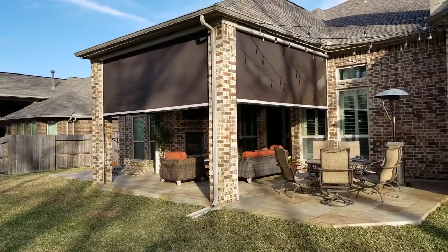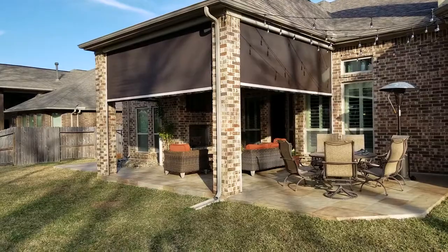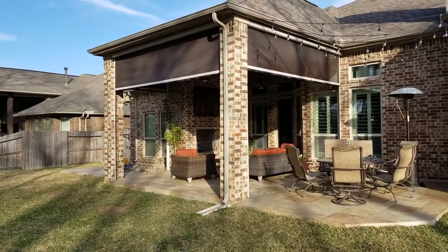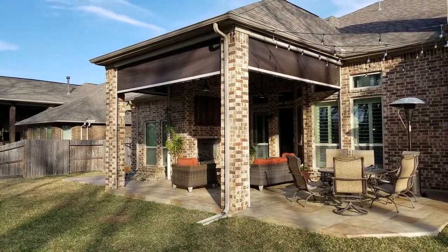And if you're in the market for any interior or exterior shading solutions, don't hesitate to give us a call. This is Mark from The Shading Company — hope you enjoy the video.